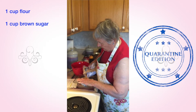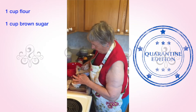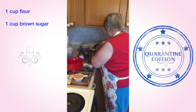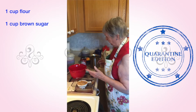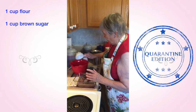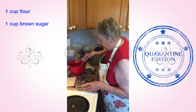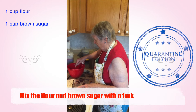I clip the top open where I have cut just a little opening in the top of the bag, and I have a paper clip that I just clip on the top and keep it in the canister. Okay, one cup of brown sugar. And you mix that up with a fork.